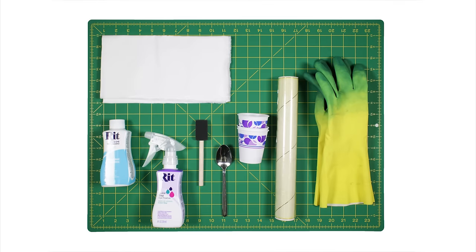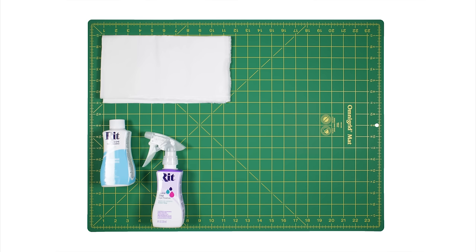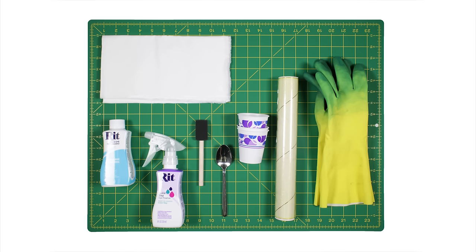The materials you'll need are fabric or an item of clothing, Rit dye, fixative (which is optional), a paintbrush or foam brush, a spoon, cups, plastic wrap, rubber gloves, and plastic to cover your workspace, and a pot for boiling water.